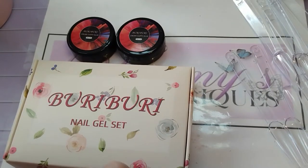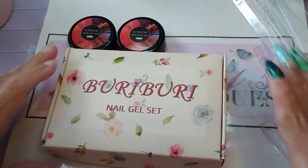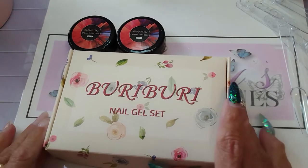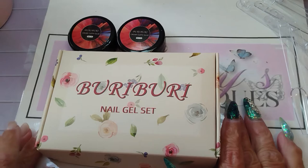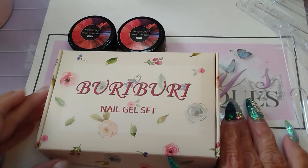Hello everyone, welcome back to my channel. If you're new here, please consider subscribing. If you're a returning member of my awesome Bomb Squad, thank you again for joining me today. I have another PR unboxing — this is from Burry, and they are on Amazon. They contacted me and wanted to know if I would review their solid gel polishes or cream polishes on my channel, and I said of course I'd love to.